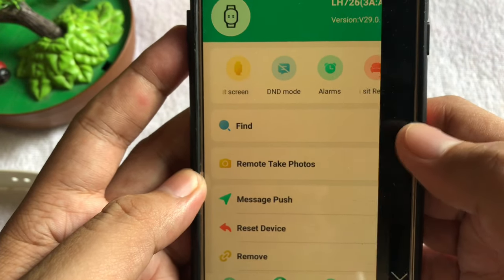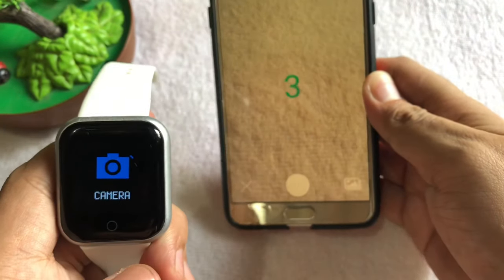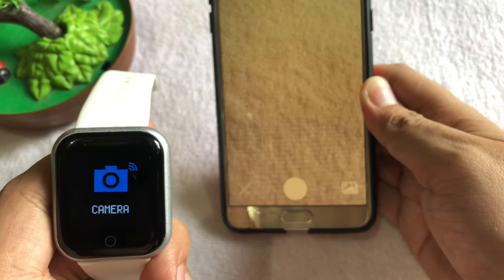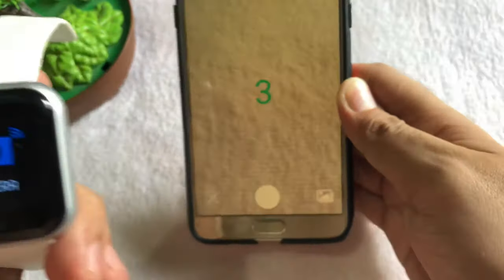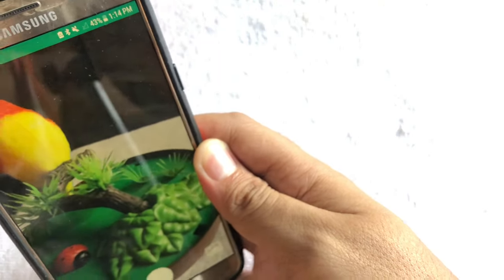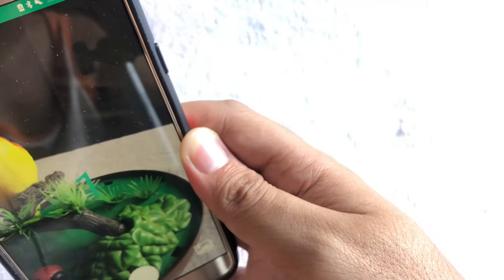Kindly click remote take photos and we're going to press our camera — it has already captured the image. Let's tap it once again and the timer will automatically start. And let's do it again.